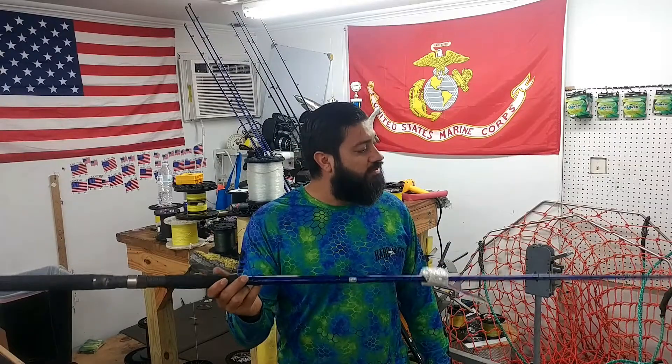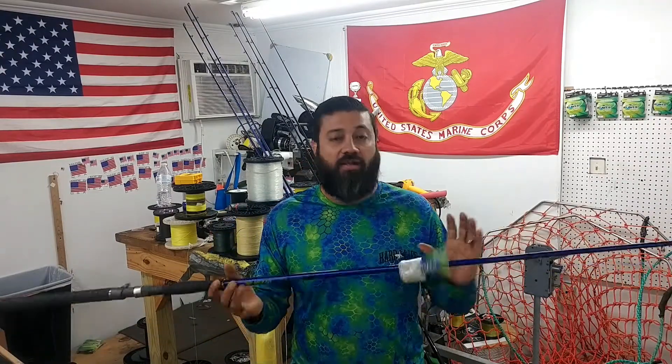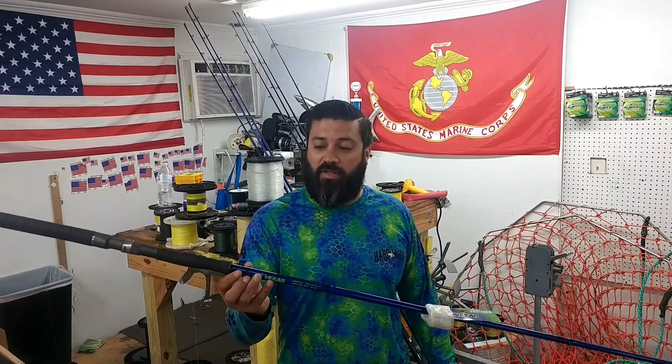We got into this rod because when Tackle Industries announced that they had an Insure Series Rod coming out, what better way than to test out their new rod and to bring them in and play with them.